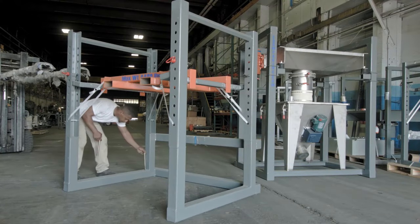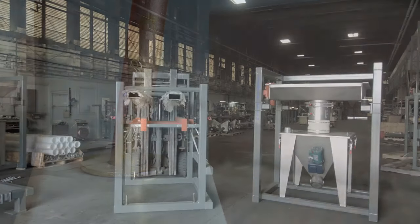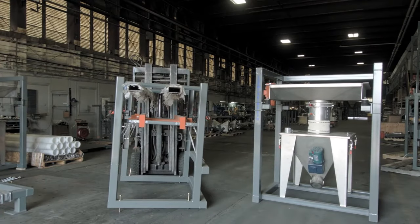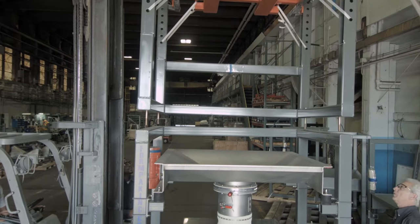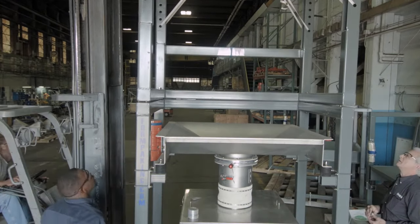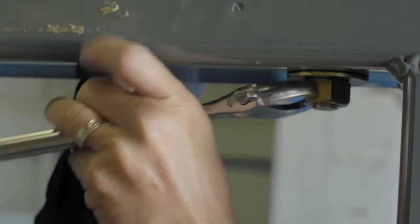Place bolts and washers in the four holes at the bottom of the top section. Lift via the top supports and line up holes to lower onto the midsection of the frame. All four bolts are secured with nuts and washers, then tightened well to connect the top two sections.